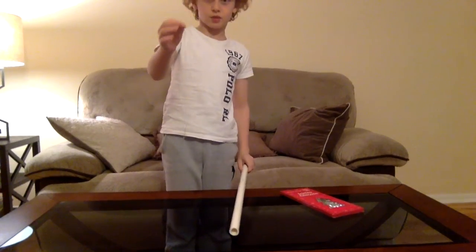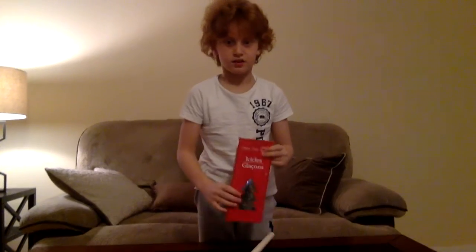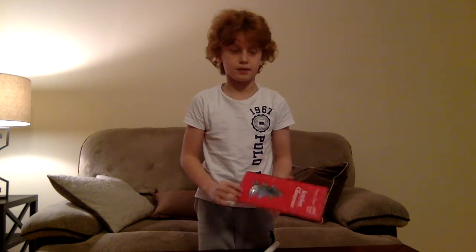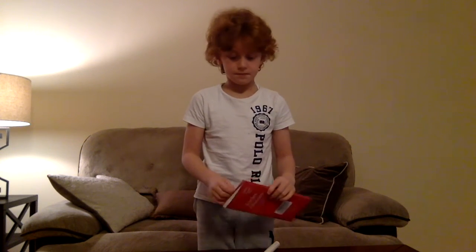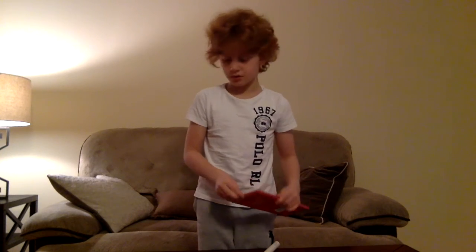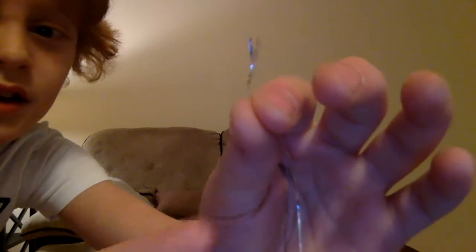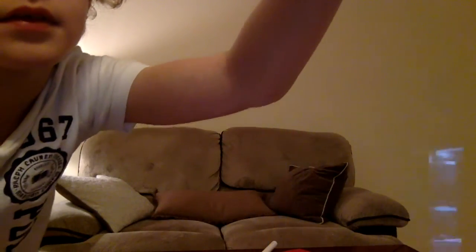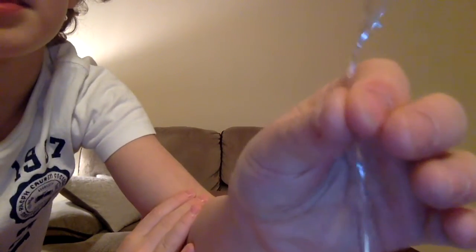To make this orb, you're going to need to take 6 strings of mylar tinsel, which you can buy at Amazon, and then you put them together, tie a knot at one end, then tie one at the other end.